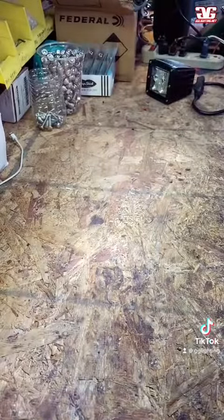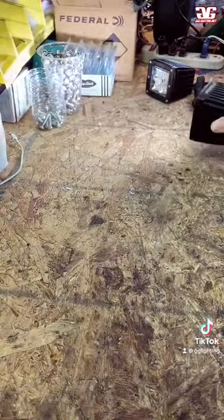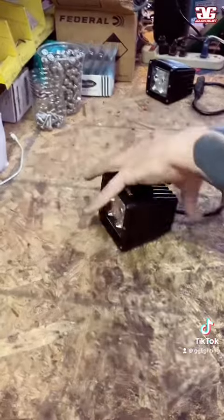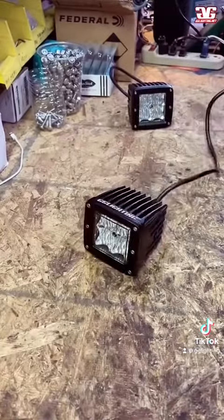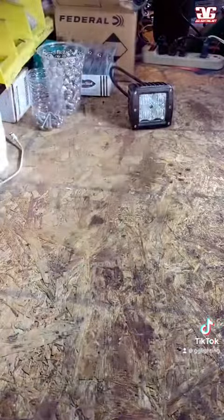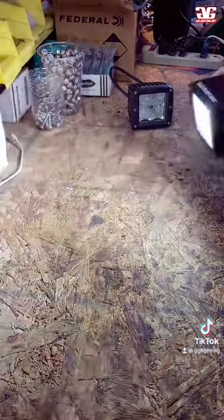We're going to jump over to our workbench. This is the older style light — you can see the beam is a little bit dim for what we're used to these days. We're going to unplug that and grab our new one. Plug that in — boom. You can see it's much brighter, much more focused, with a wider beam pattern. Really nice light output.